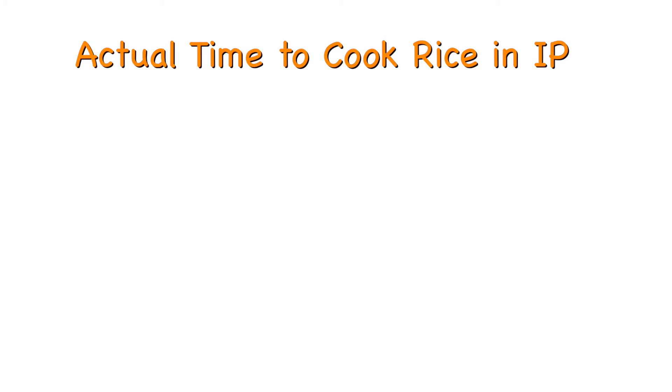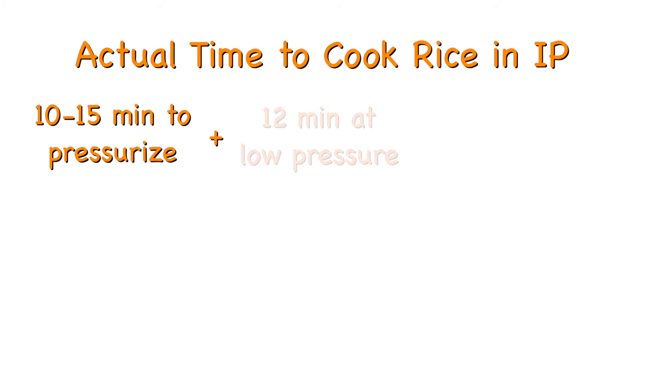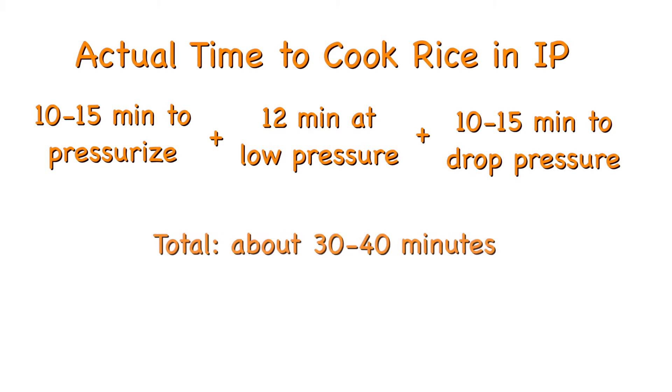It usually takes around 30 to 40 minutes from the moment I start cooking until the rice is done. It takes 10 to 15 minutes for the pot to pressurize, then it counts down 12 minutes on low pressure. Once those 12 minutes are up, your rice is not done — you need to wait for the pressure to drop naturally, which takes another 10 to 15 minutes. If you open the pot as soon as the 12 minutes are up, you'll get undercooked rice.